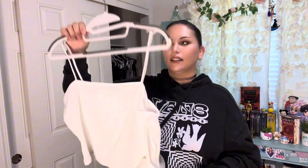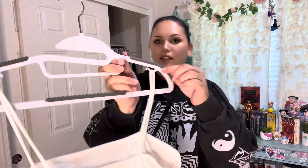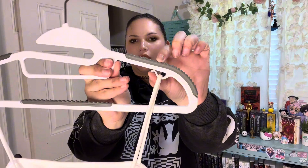For camisoles and straps, you go like this and like this — just like that. It's fast, it's easy. It's not going anywhere because, if you'll notice, it goes up and kind of pinches a little bit to hold it in place.